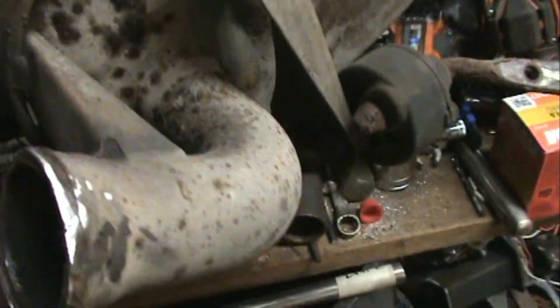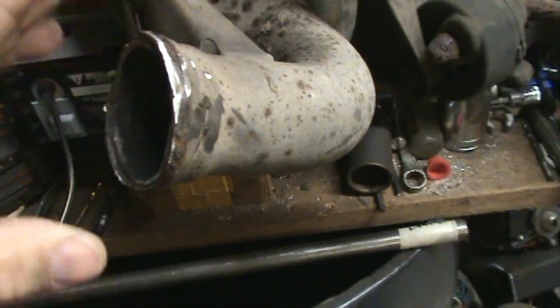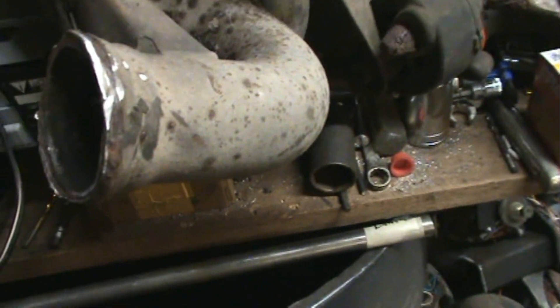I've got like no room to do anything in here — I have to crawl around. I got the muffler off — I think I showed you that. I'm waiting on those flanges. The place is closed right now, so those flanges are on hold.